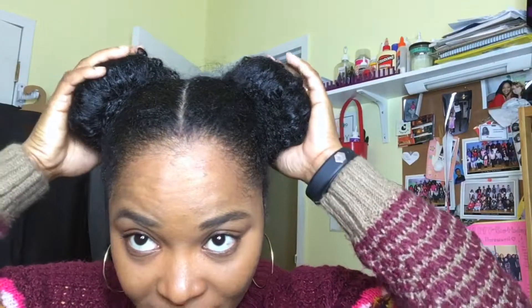Hey YouTube, it's Dweebula. I wanted to show you how I achieve these space buns. So if you're interested, keep watching. I'm starting off with old hair.